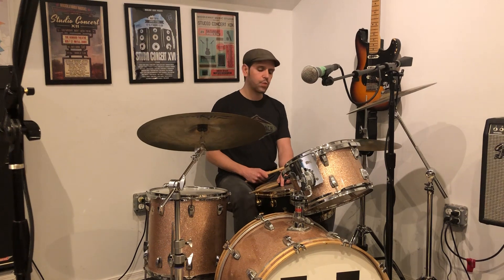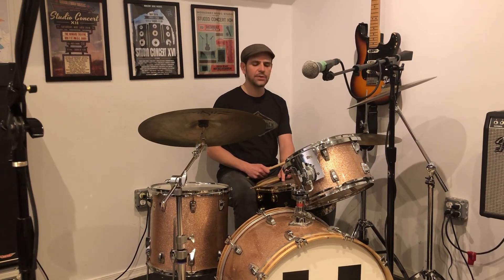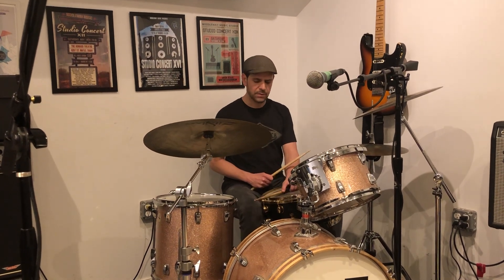So your kick is 1 and, 1 and, 2 e and a, 3 e and a, 4 e and a, 1 e and a, 2 e. And then rim shots on the backbeat.